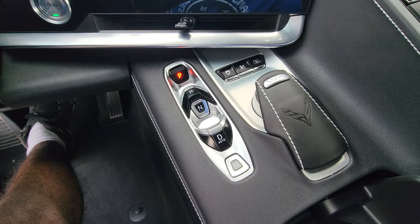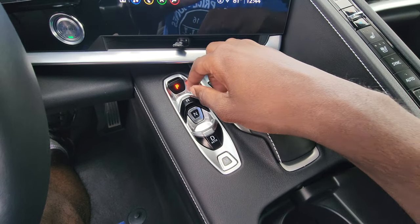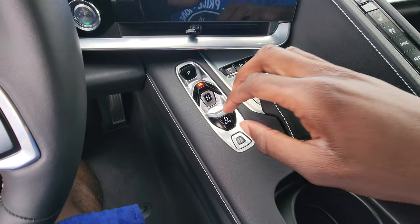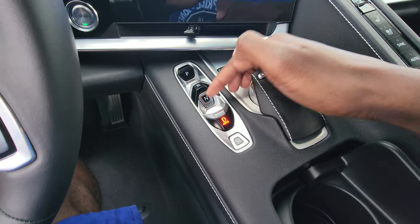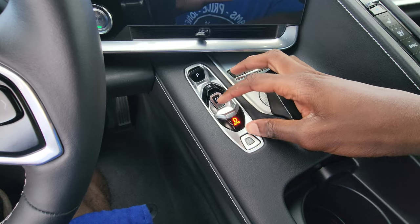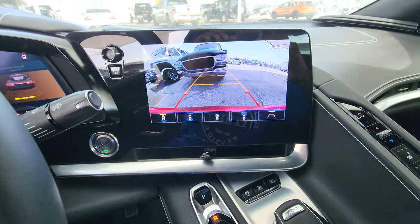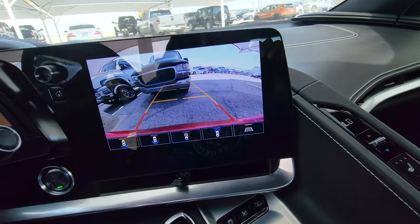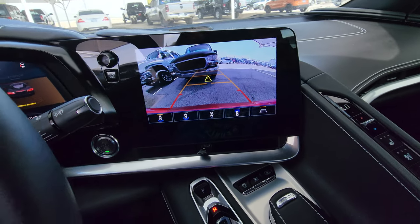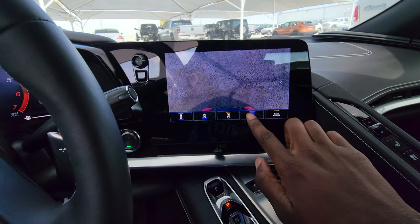Coming to your transmission, you have an 8-speed dual-clutch automatic. To go to reverse you pull up, to go to drive you pull up again, push for neutral, push for M. You also have your backup camera with its light right there, and you have your different drive modes and different camera views.